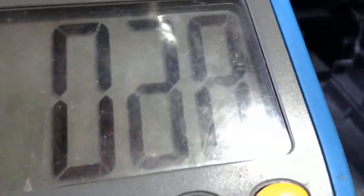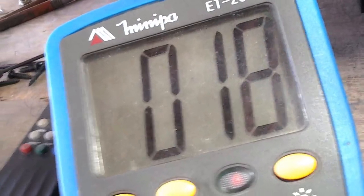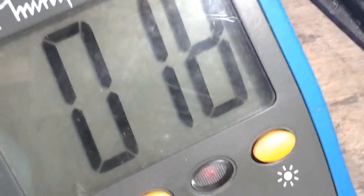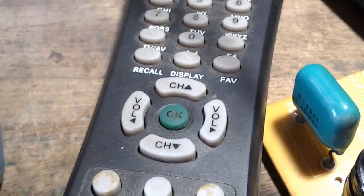Liguei — 18 volts. Nesses defeitos, quando está em stand-by é 18 volts. Vou acionar a tecla canal lá na frente. Voltou para 18 volts. Vou retirar a plaquinha de dentro para ficar mais fácil de trabalhar, porque estou sem o controle remoto e fica difícil acionar as teclas. O controle remoto está consumindo as pilhas muito rápido.